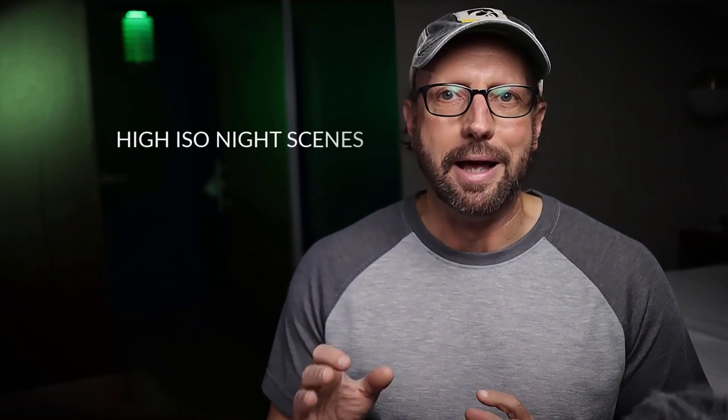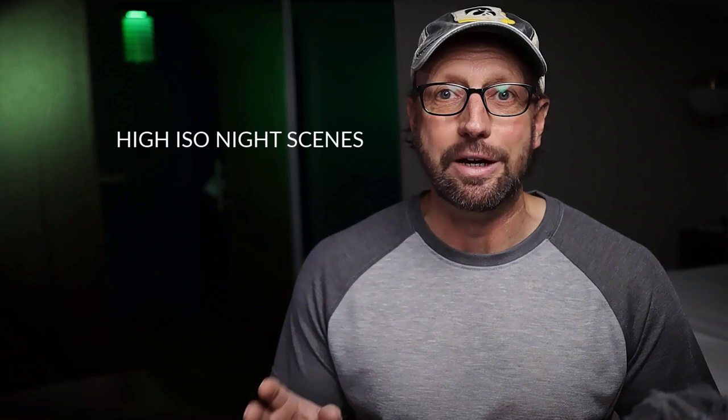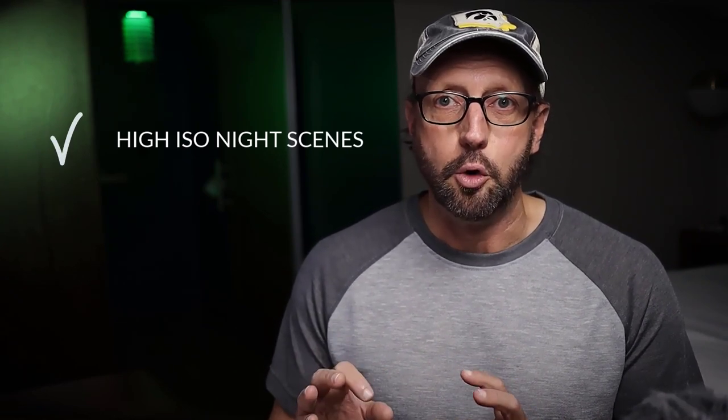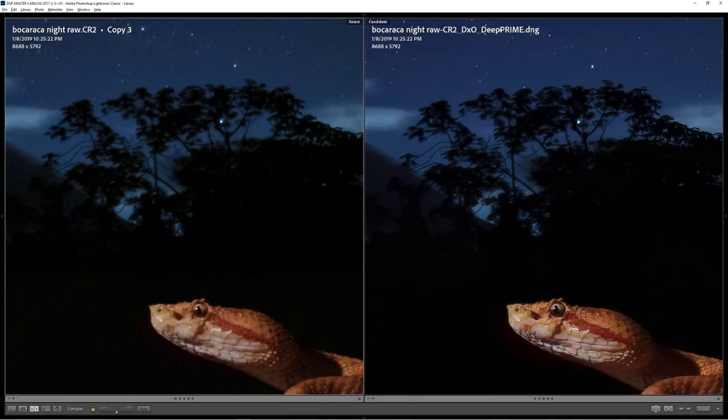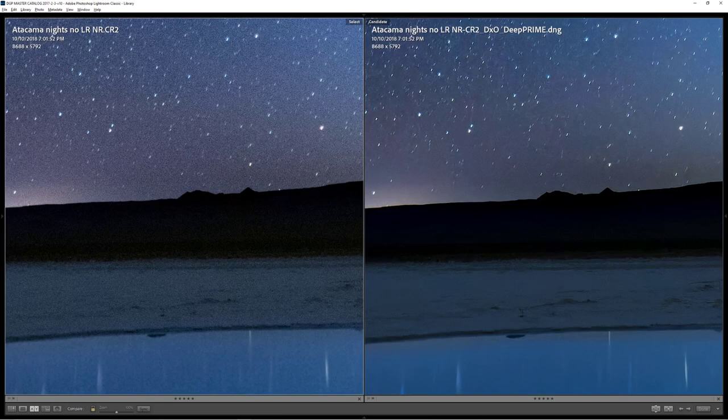I then looked at how DxO PureRAW might help with night landscape photos, where we're fighting all types of sensor noise — whether from a long exposure or from high ISOs, shooting those cool starry skies. It did a great job and gets another check, because it really handled the noise beautifully in starry skies without wiping out some of the fainter stars, and it also helped to bring back detail in dark foreground areas. It really worked well.